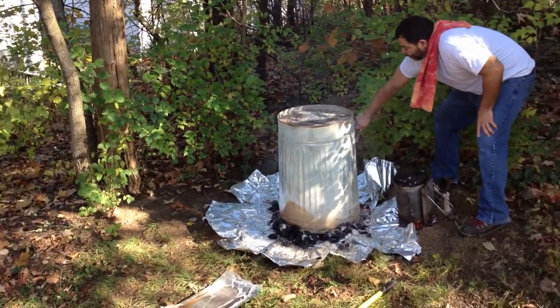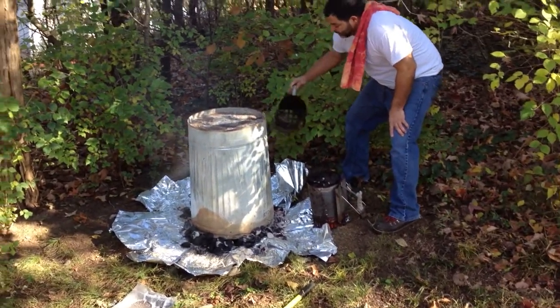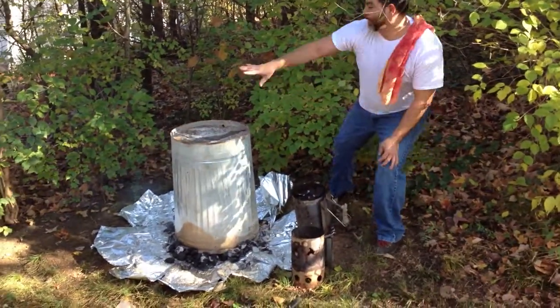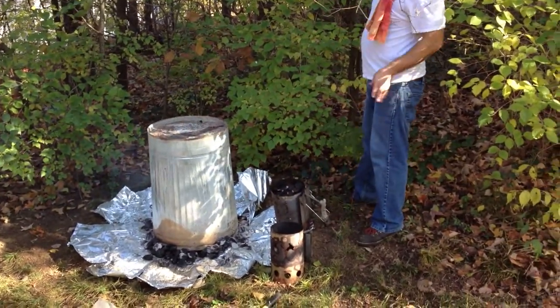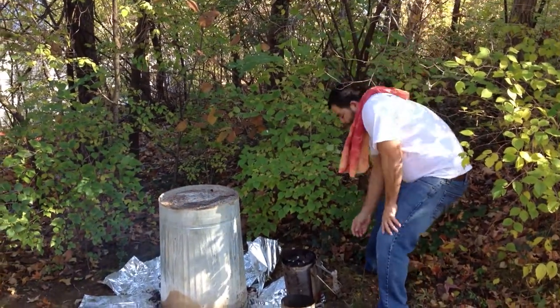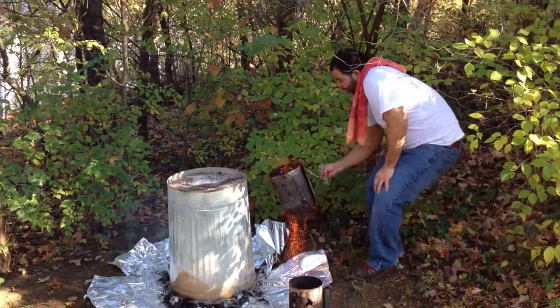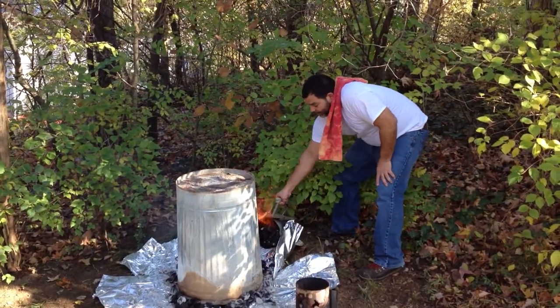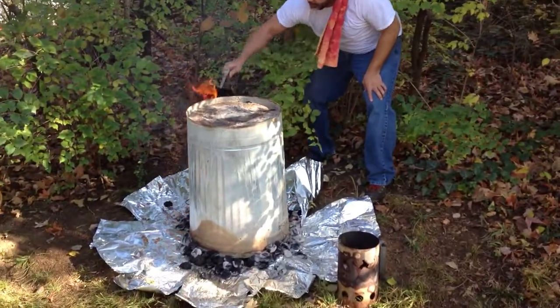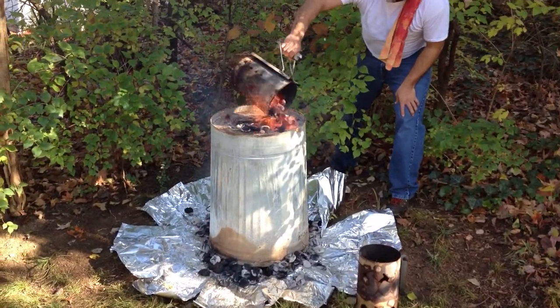The other thing we want to be careful about — as you can see, I raked up all the leaves and everything. I've got a couple of trees right here I have to keep an eye on, otherwise we're gonna make headline news. You can see all the wood we have around here.